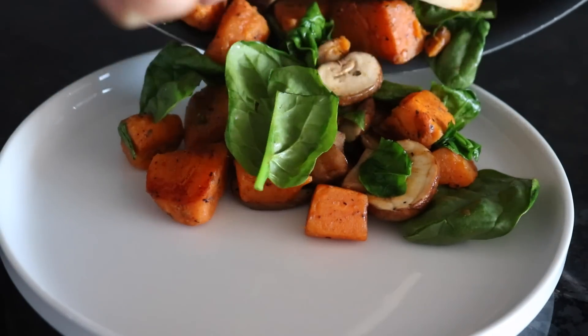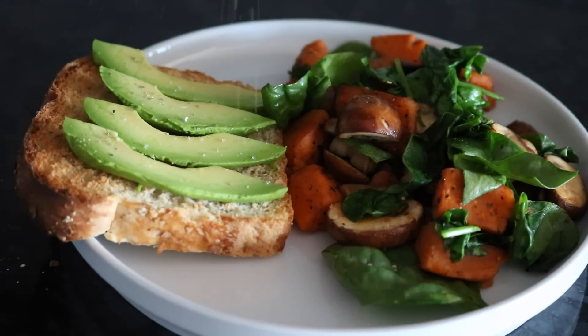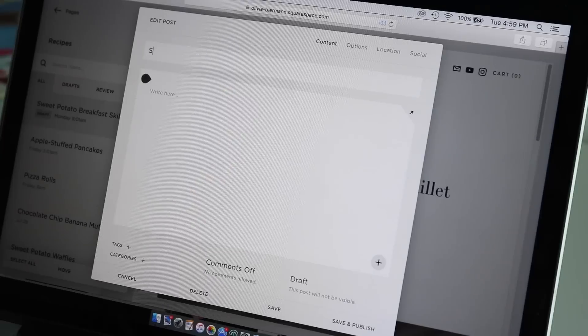On the side, I had some whole wheat toast with slices of avocado and I added some salt onto everything and then a little bit extra black pepper. Here I'm just taking a picture of my breakfast to put on my blog.